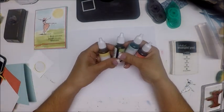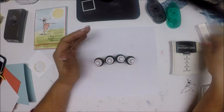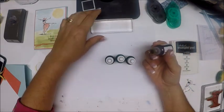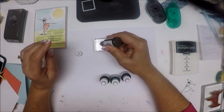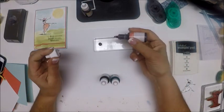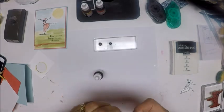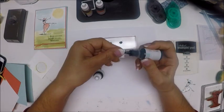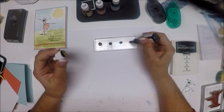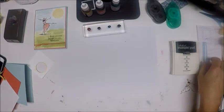So what we have is So Saffron, Pear Pizzazz, Soft Sky, and Calypso Coral. The way we're going to apply these re-inkers is just take each one and make a little puddle — maybe two dots of each color. I'm going to go light to dark so I remember which color is where. I think the blue is lighter than the green. And to apply these colors, we're just going to use an aqua pen. So let's get started.